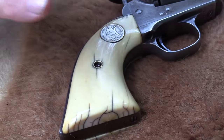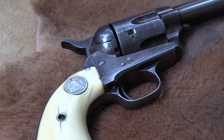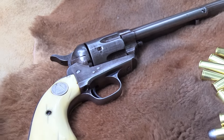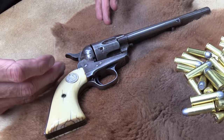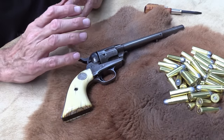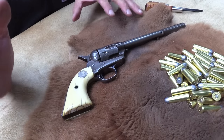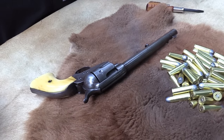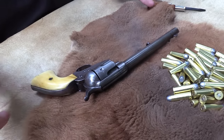This vintage Colt is really a single action. It's not necessarily specifically a Colt Single Action Army, because it's a .44, and that was never really adopted by the Army. But most of us tend to think of all these as Single Action Armies. Technically, though, it's not.